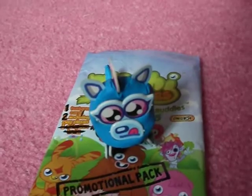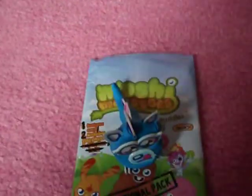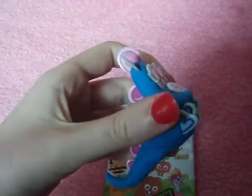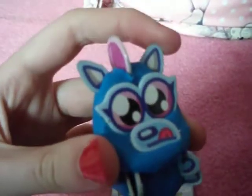I just wanted to show you what it's like and what you get with it. So this is the clay buddy itself. It's quite soft, this clay, and it has been for quite a while. It's very delicate though, so that's the only thing. I keep it on my shelf.